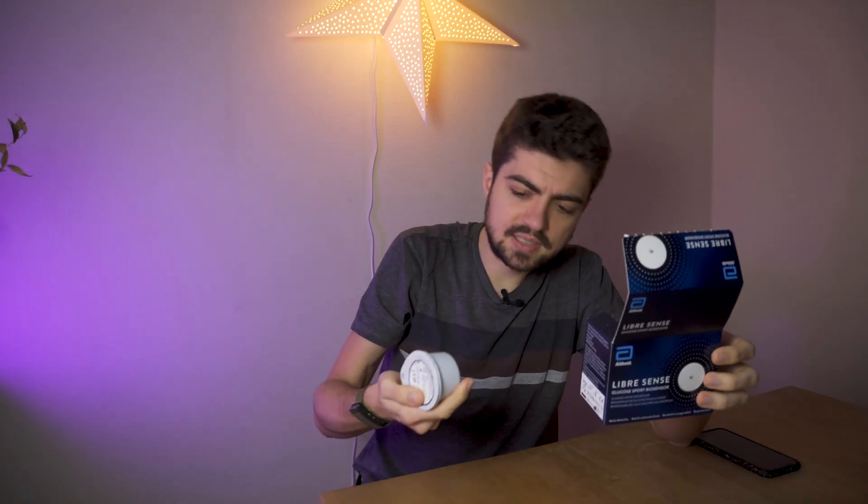Let's begin with the positives, and first of all the ease of installation. I'm going to take you two weeks back to the day where I installed the sensor on my arm. So that's the sensor and that's the application device. I'll stick it here like this.